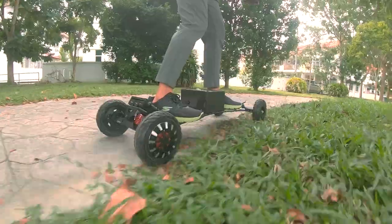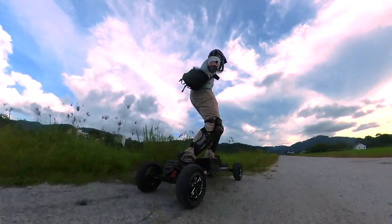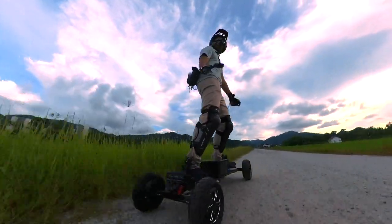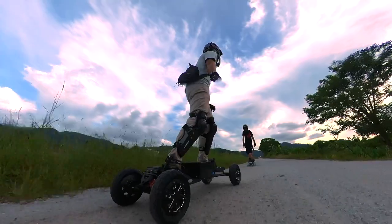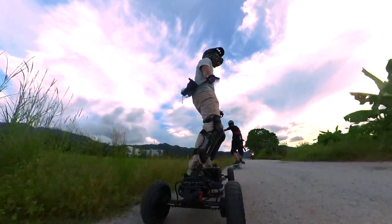Should you buy it? No, if you are looking for an electric skateboard for the city. Yes, if you are looking for a board that can bring you to places — or mountains — that you have never been. Or perhaps you are looking for a monster that you can count on to outrun and outlast the pack on group rides. That, the Ecomobile Tellem can do very well, at a very good price.